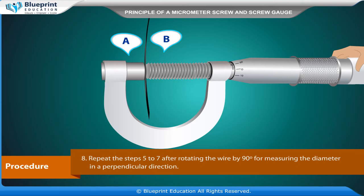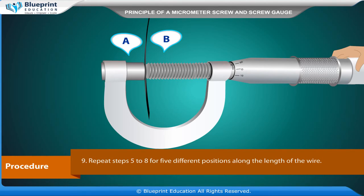Repeat the steps after rotating the wire by 90 degrees for measuring the diameter in a perpendicular direction. Repeat for five different positions along the length of the wire. Record all observations in tabular form, find the total reading, apply zero correction in each case, and take the mean of different values — that is the diameter of the wire.